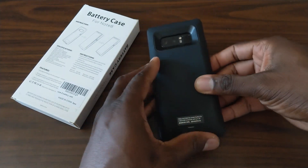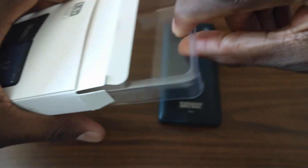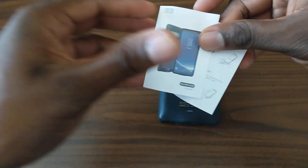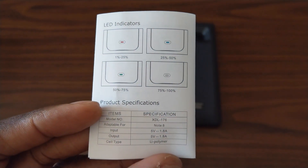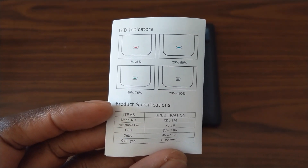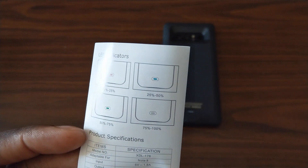You just press this button down here, and let me show you what it says on the inside to read the actual settings. There are different color codes here to tell you when it's charged or how much you have left. So this is nice that they include this chart — if it's a white color, it's 75 to 100%, and if it's about 50 to 75% it's green, and so on.